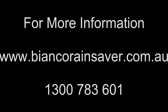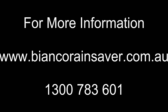For more information, please contact White International on 1300 783 601 or visit www.biancorainsaver.com.au